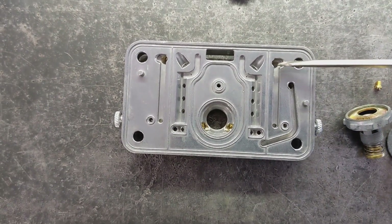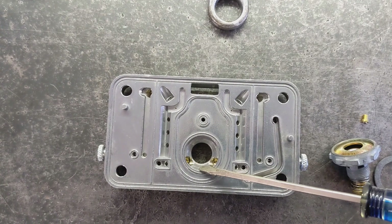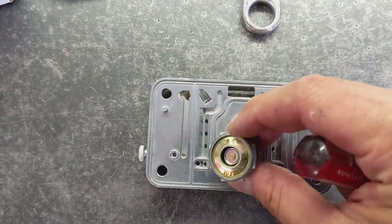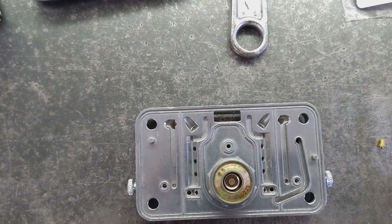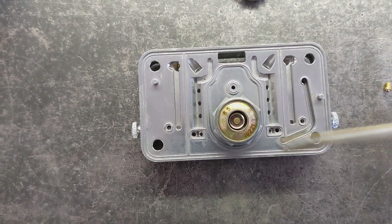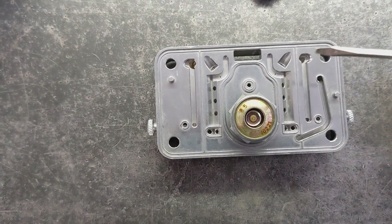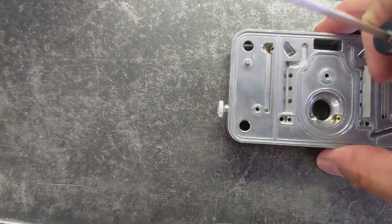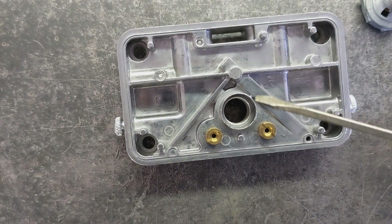For idle feed restrictors I'll be using 0.033s. For the power valve channel restrictors I'll be using 0.059s. This is the primary side metering block and I'll be using an 8.5 power valve. For the secondary metering block, the power valve will be plugged. This metering block has fixed emulsion holes. For main jets I'll be starting out with 76s on the primary side and 83s on the secondary side.